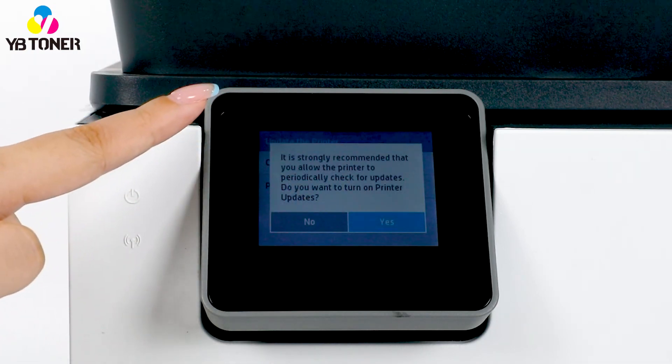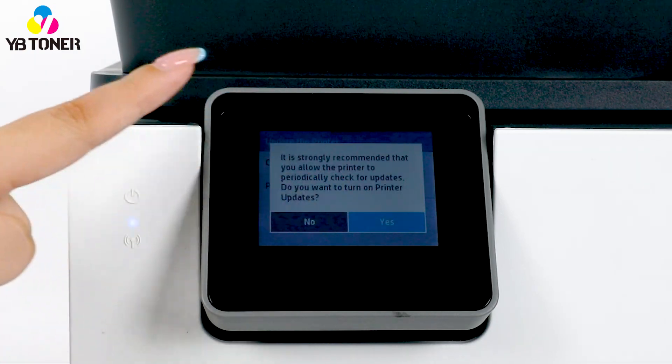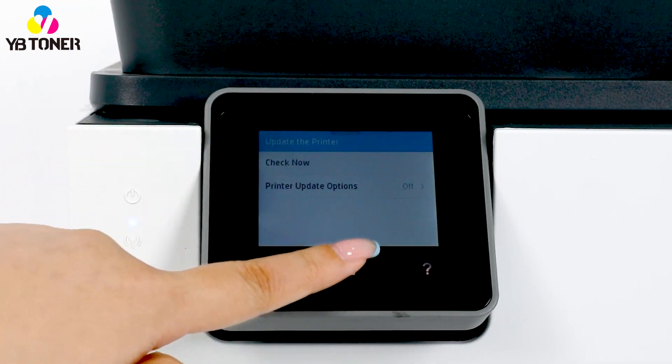Finally, select do not check and then choose no to turn off the upgrade. Now you have turned off firmware updates.